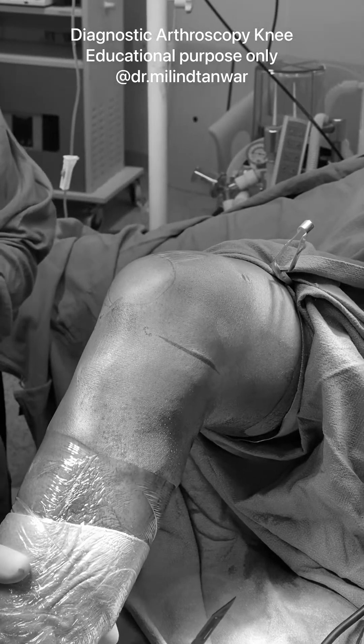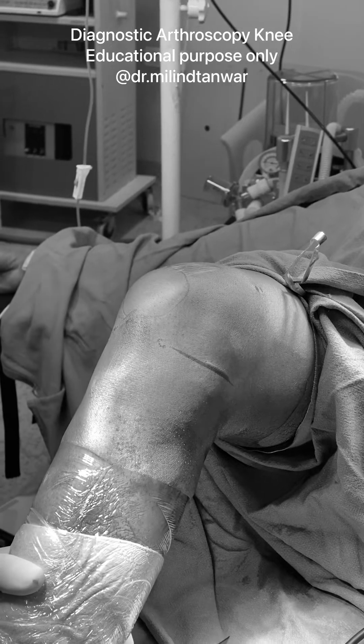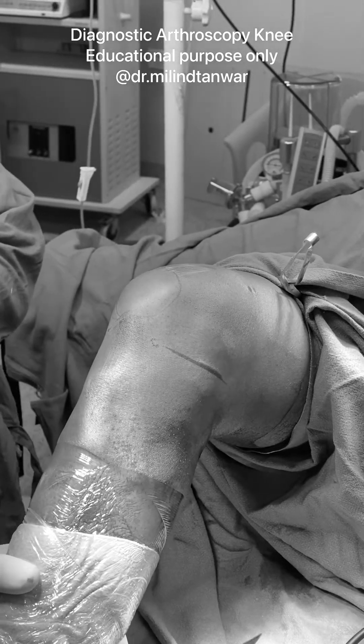This is a diagnostic arthroscopy case where there is a loose body complaint. The patient has been having a loose body sensation for a long time.